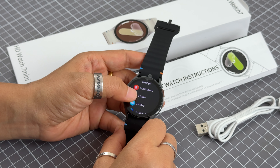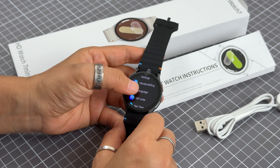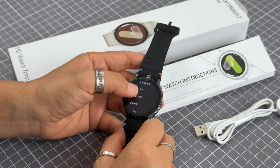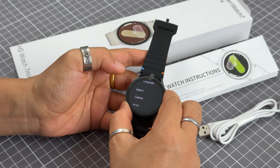In the settings, you can also adjust different options such as display, battery, and so on. The watch supports multiple languages, so you can choose whichever language you need.